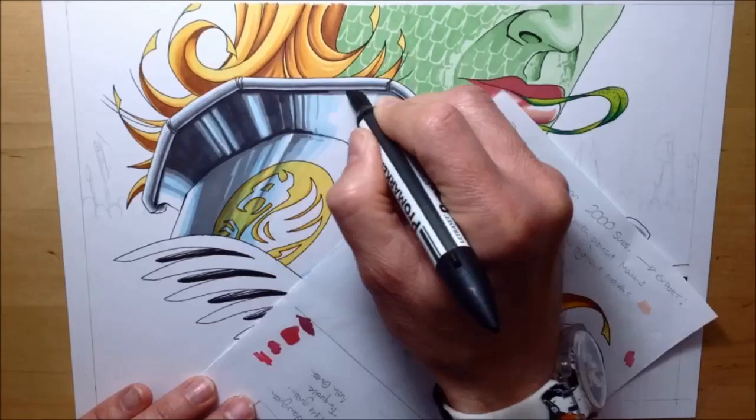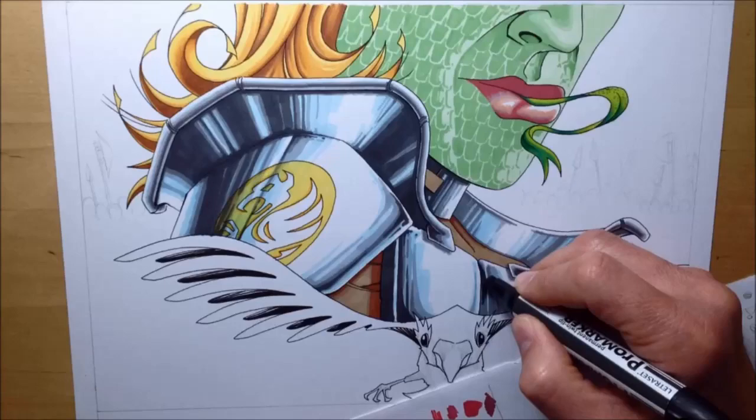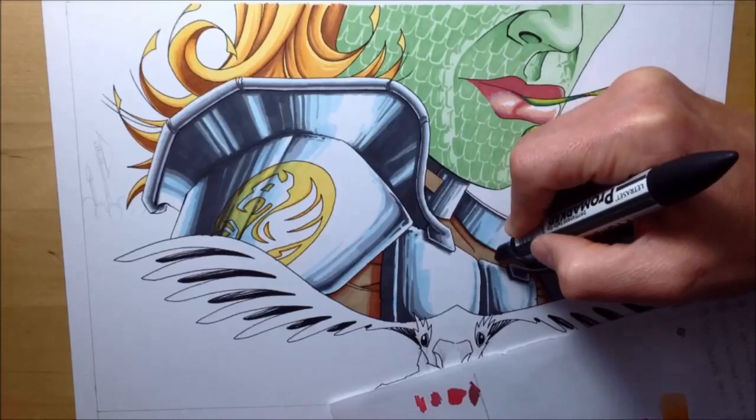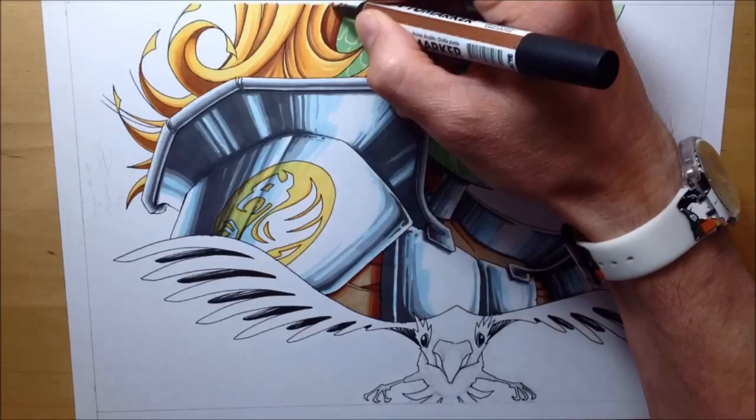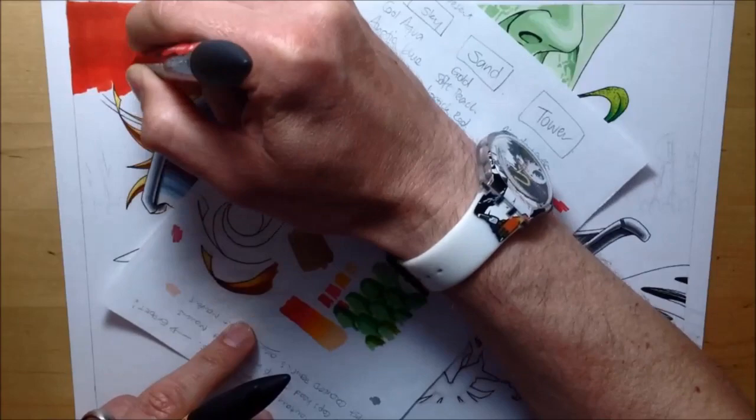That little griffin emblem on his armour came from when I was a kid — there was a bank in the UK that had a very simplified griffin logo throughout the 80s and it just stuck in my head. Since the logo competition is based on the Winsor & Newton griffin logo, I thought it'd be a nice touch to still include a griffin logo — albeit a different one — on the guy's armour.